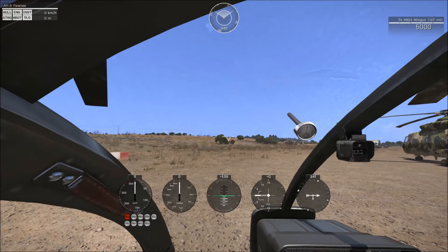Each gauge can be easily glanced at at the very top to read the main component of it. So from left to right you have your speed in the top, your altitude in the top, your g-force in the top, your climb rate in the top, and your bearing in the top.